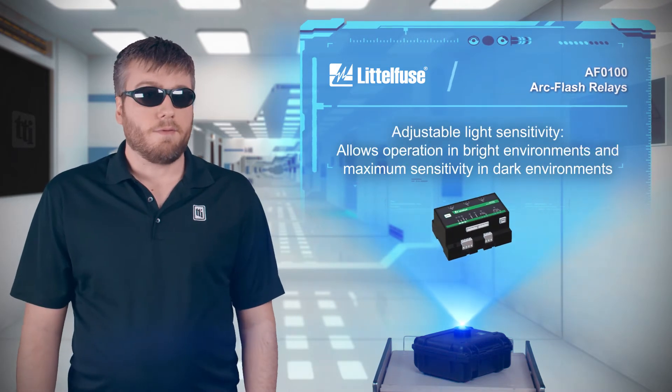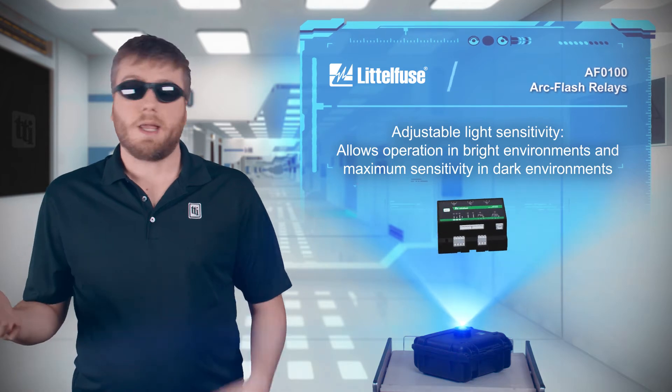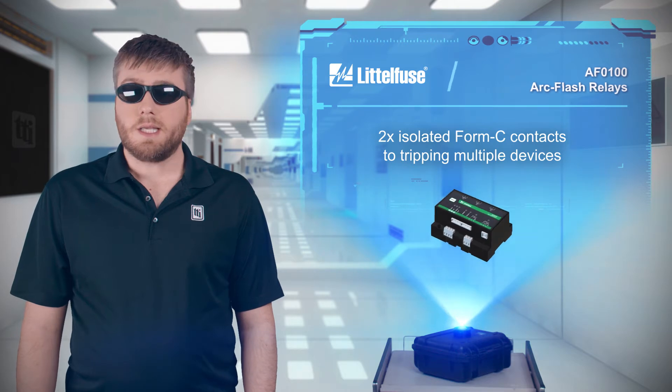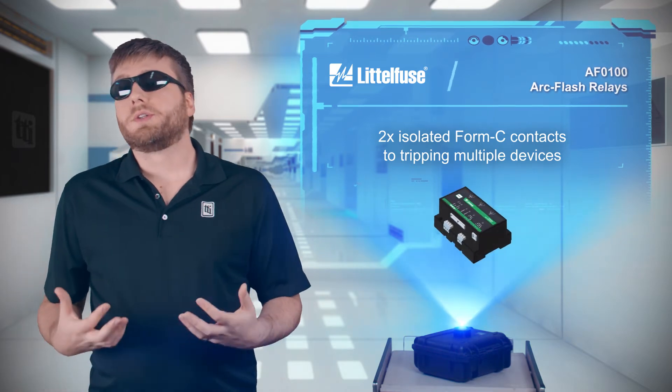You can adjust the light sensitivity for optimal operation in bright and dark environments. The relays also have two isolated Form C contacts for tripping multiple devices.